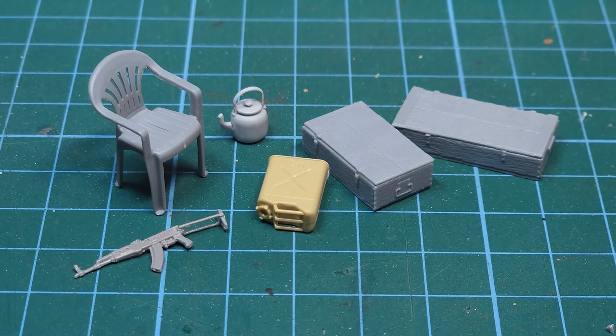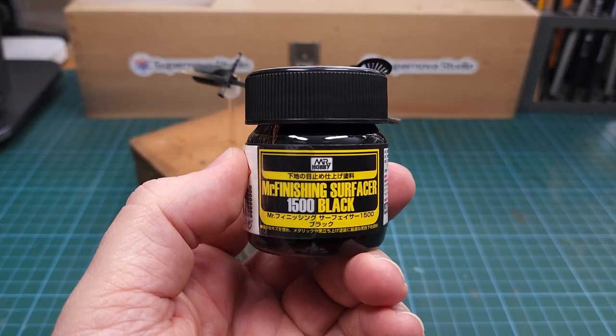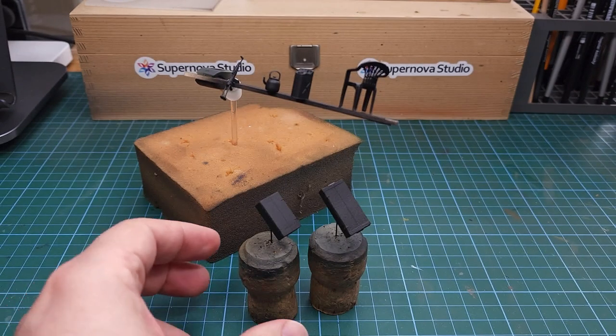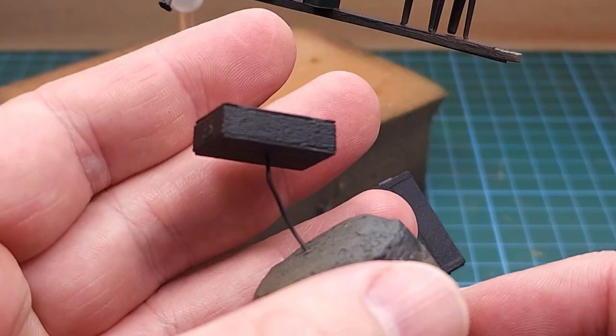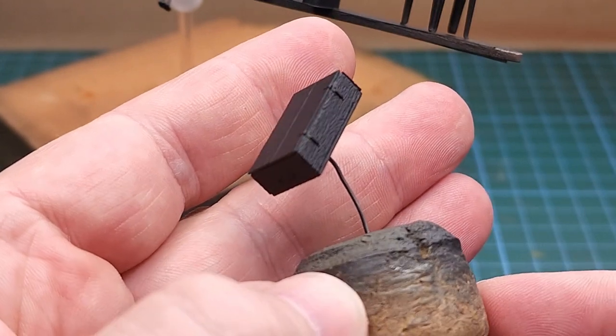Here are all the stowage items - some from Mini Art, some from the spares box. The first step as always is to apply a good primer; for this I use Mr. Hobby. You can see the wooden texture on those boxes - really lovely detail.